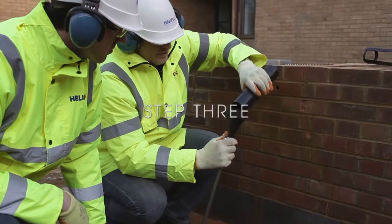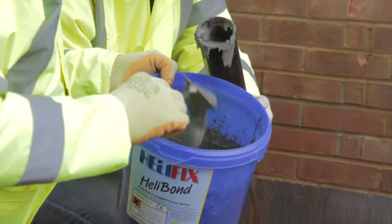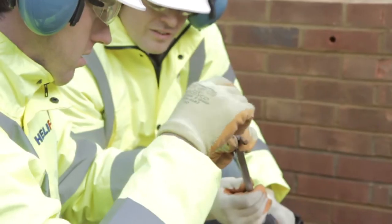Step three: connect the pinning nozzle to the end of the heavy-duty grout gun, then inject grout to the end of the pinning nozzle and twist the Semtai up inside the pinning nozzle, ensuring it's fully encased in grout.